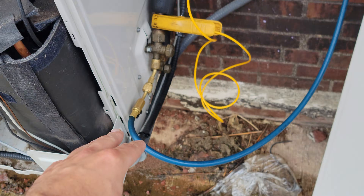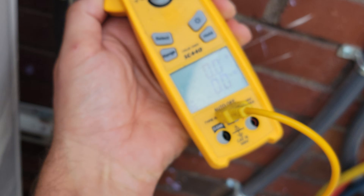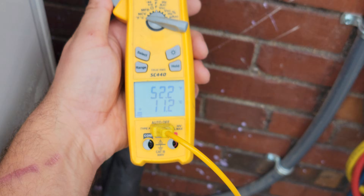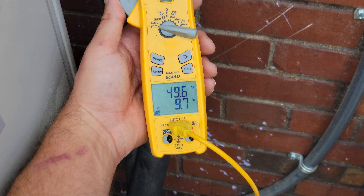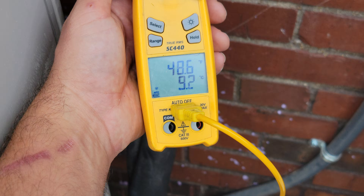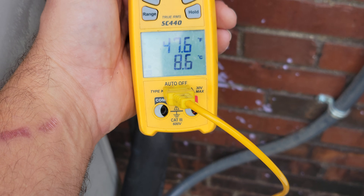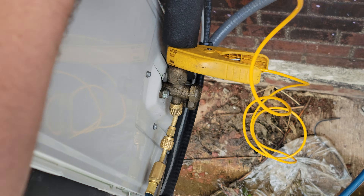Checking the temperature of the vapor line, the suction line here, with my Field Piece SC440. We've got 50 degrees, 49, 48 degrees — 47 degrees. That's pretty good.